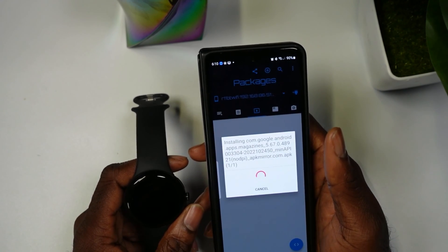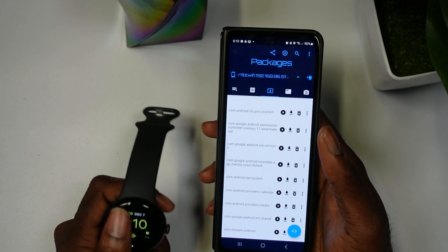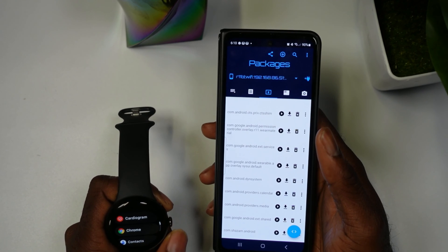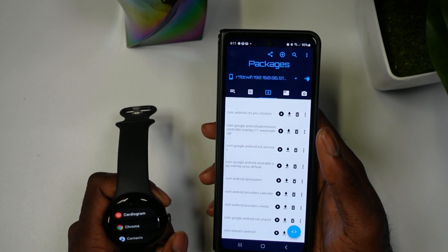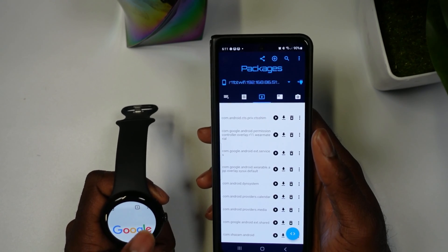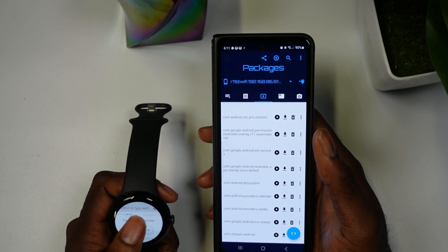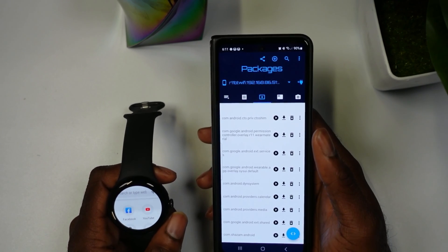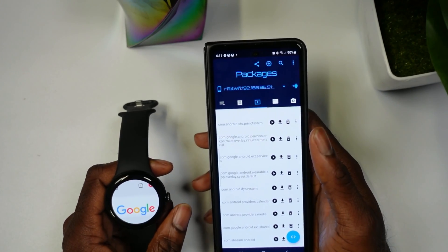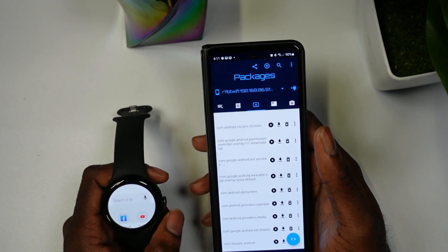Specifically your Google Pixel Watch. As you can see it says Package Installed. Open up the smartwatch, go to your apps, and here you'll see Google Chrome installed. Open that up and you can use the Google Chrome browser on your smartwatch, just like that. If you guys liked this, hit the Like button, subscribe to the channel — appreciate you guys, catch you in the next one, peace.